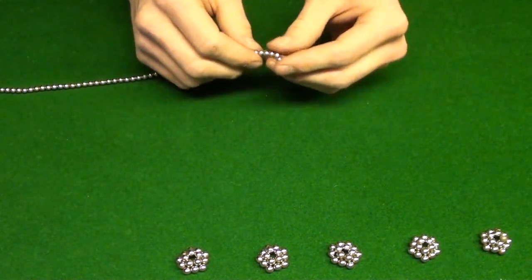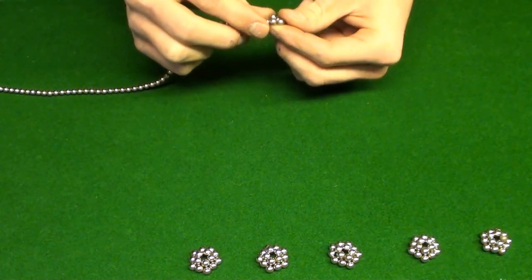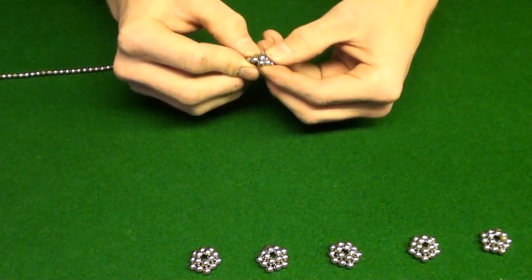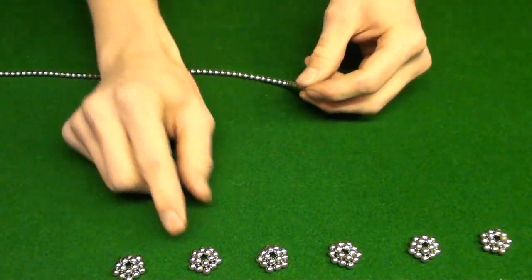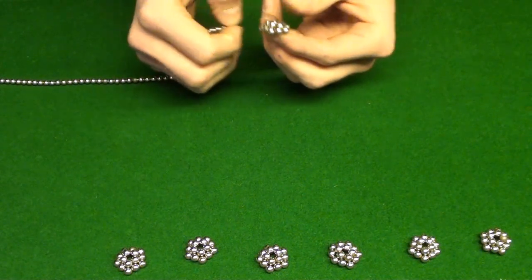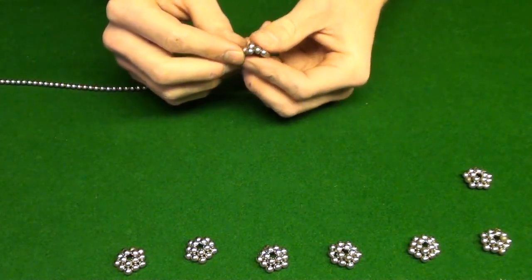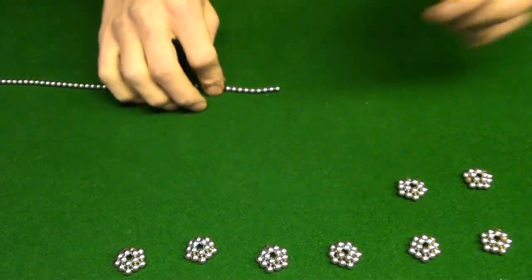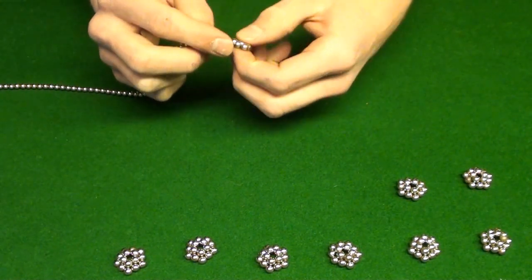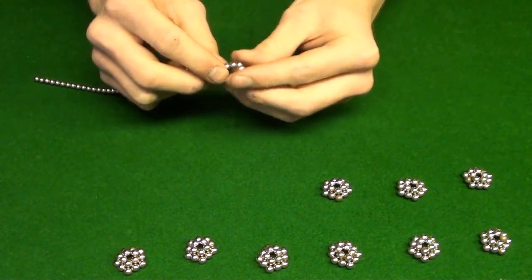I got my Zen magnets in the mail — they should be arriving any day now. I'm gonna be the judge on which one's better, because when you watch a comparison video between buckyballs and Zen magnets, it's always whoever wins — say Zen magnets wins — it's because the guy who's making the video owns Zen magnets and not buckyballs. Or he just likes Zen magnets better, so it's not that it's actually better — it's just the guy who's using it.